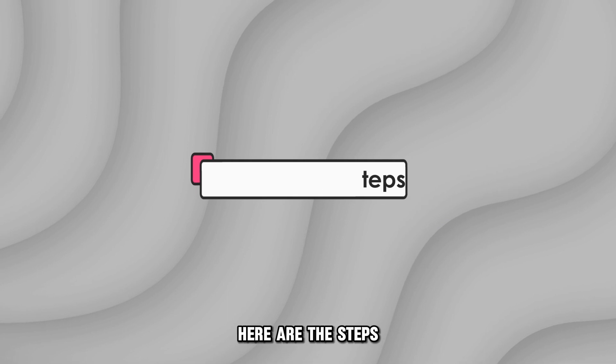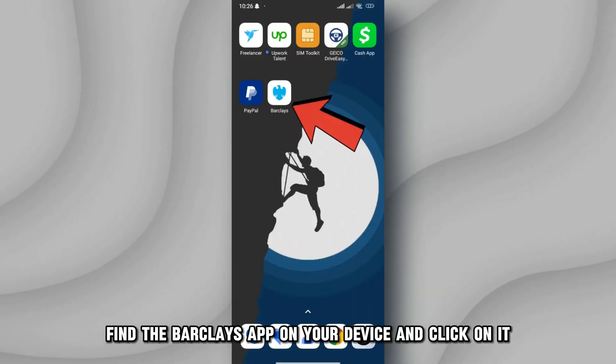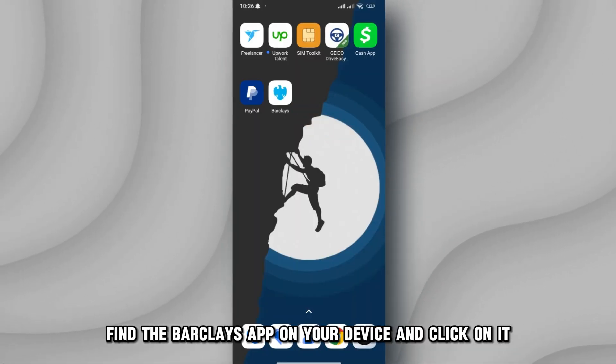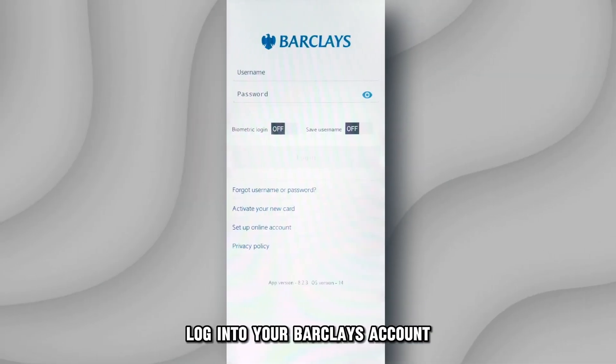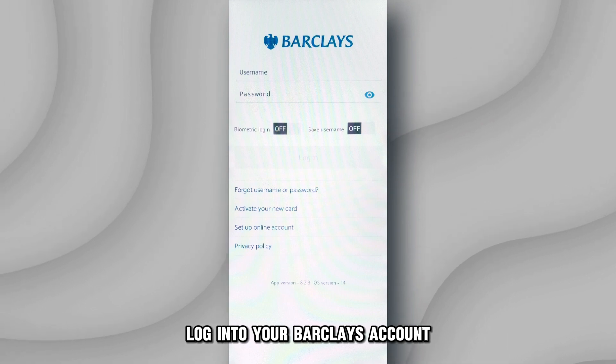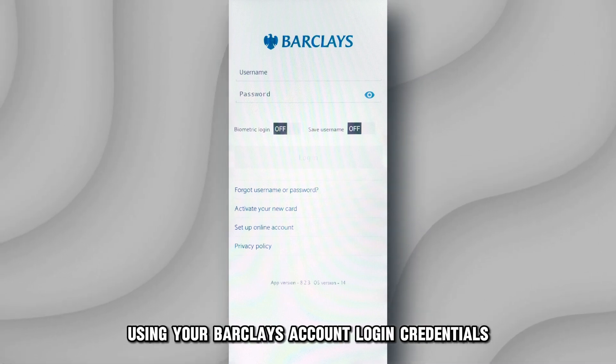Here are the steps. Find the Barclays app on your device and click on it. You can download the app from the appropriate store if you don't have it. Log into your Barclays account using your Barclays account login credentials.